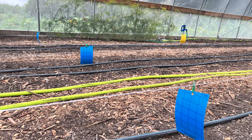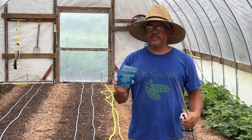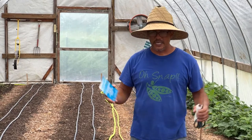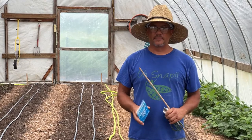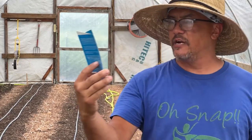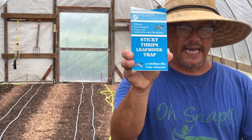I've just got a handful of stuff for this - this is not really rocket science. This is the first time I'm doing this, but I did read the instructions and checked out a couple other videos, so I think this is going to work for us. What I was told was I needed to get the sticky traps. This trap here is a blue trap, a sticky trap for thrips and leaf miners.